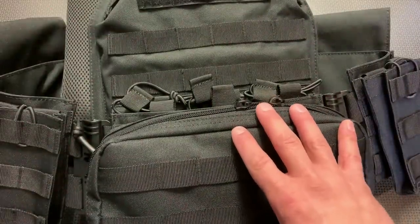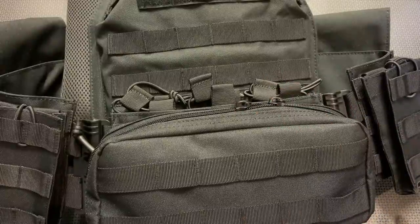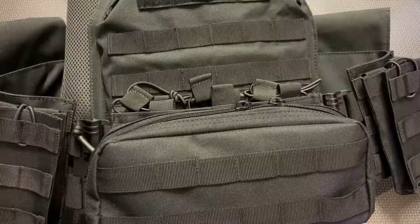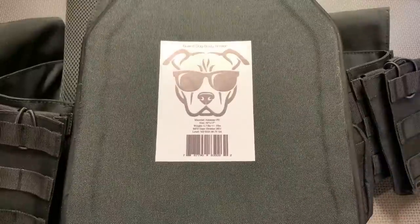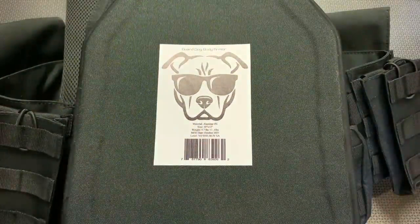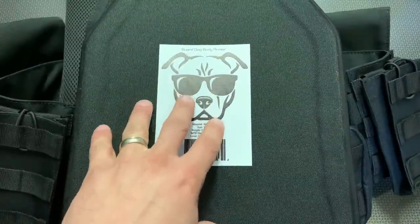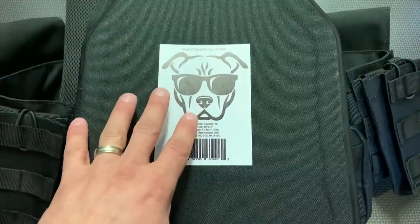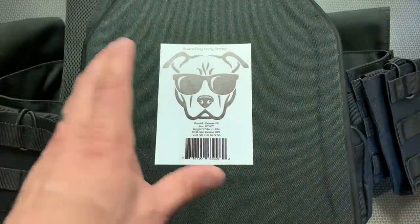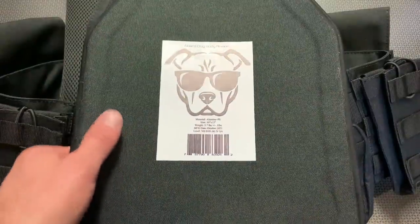This is a holistically high-value setup. You can select plates from Level 3 to Level 3+, Level 4, or Level 4+, but the real value shines in these new lightweight Level 4 plates — 5.7 pounds. These generally run $170 a plate or $340 for a pair, but when you add them as a bundle you save $10. With the code 704 Tactical, 10% off and free shipping, this entire setup drops to about $410.